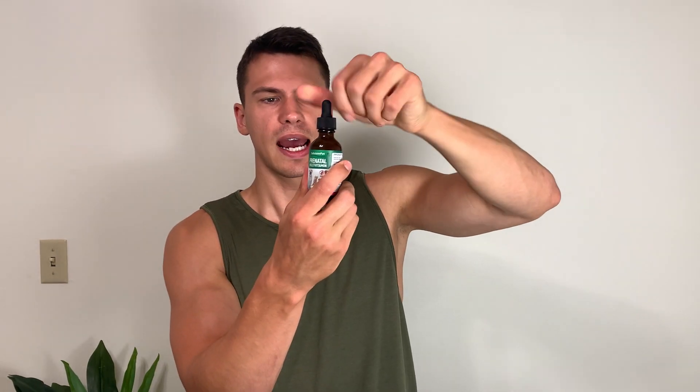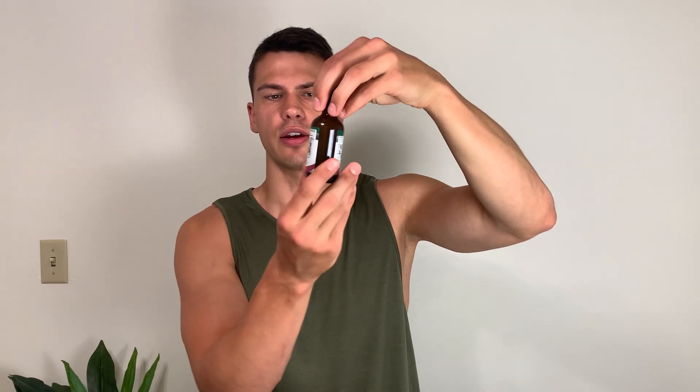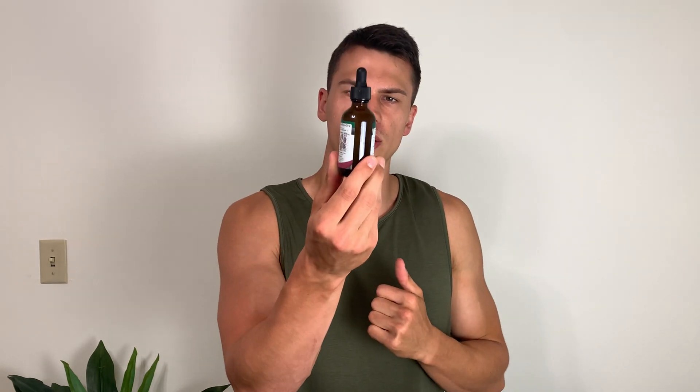This was actually sent out to me for review. So the way that this is going to work, it is in a little bottle here and it's in liquid. You get 60 servings in here, and they have a size chart on the back that tells you per pound how large your pet is, and how many droppers you'll want to do.